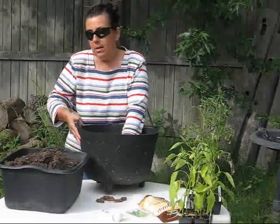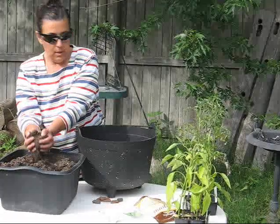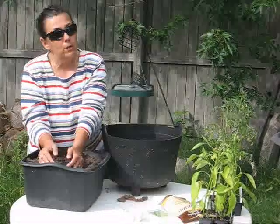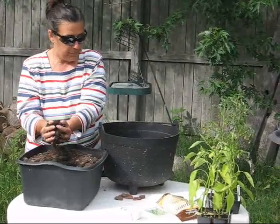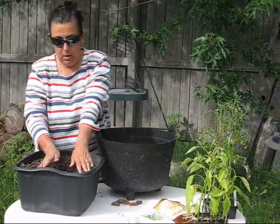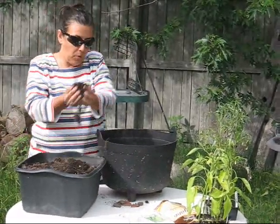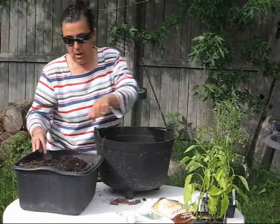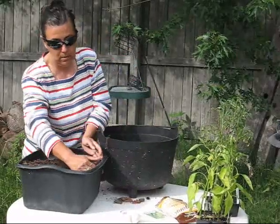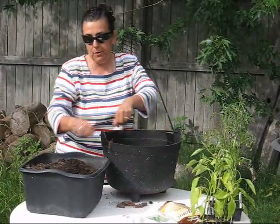The next part of the process is putting soil in the container. You're going to want a good all-purpose potting soil or well-seasoned compost. You're actually going to fill this container about a fourth of the way full. The very first plant you're going to plant in the pizza garden is the tomato plant. Tomatoes like to be planted deep, and that's why we fill this container only a fourth full.